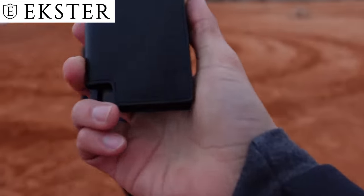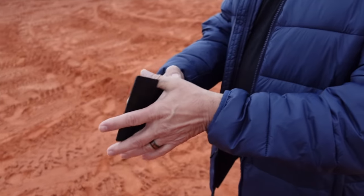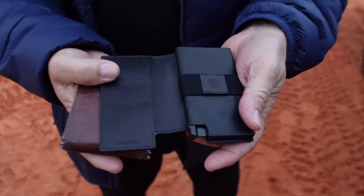Now that I've filmed the product spot, it's all done. Merry Christmas, Dad. Now I can get rid of my paper wallet that your mom hates so much. Link in description below, guys. I'm freezing — back to Texas. This one's going to be nice.